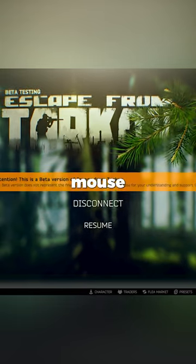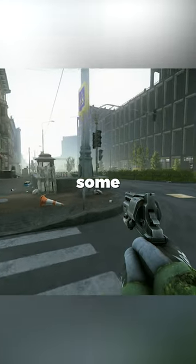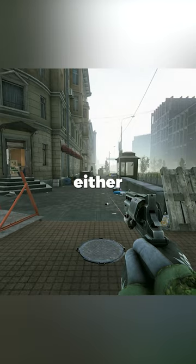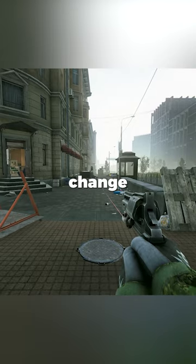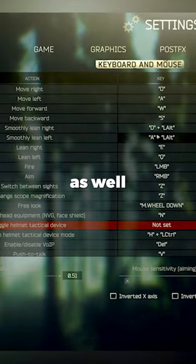Another option is to use mouse buttons, which will give you more freedom of movement. It does take some time to get used to, especially if you have a high sensitivity and a lightweight mouse. If you pick either of these alternatives, you might also want to change your smooth lean keybinds as well.